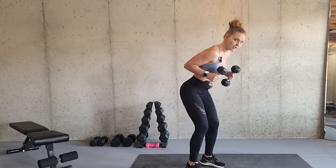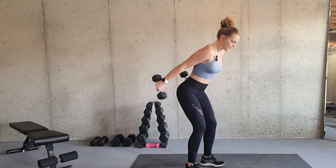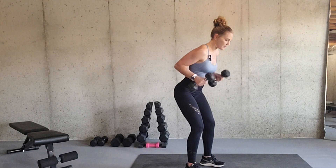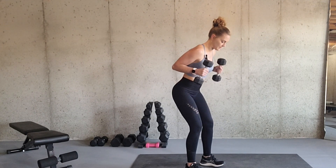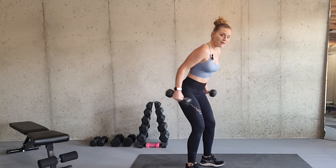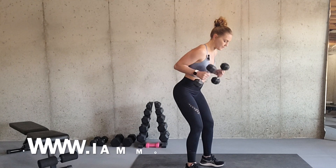You don't want to be leaning forward into your toes — weight shifted back into your heels — keeping that core contracted and really focusing on squeezing the back of your arms when you straighten your arms. To modify this exercise, you simply lower the weight of your dumbbells.